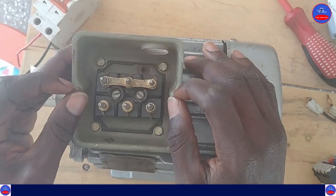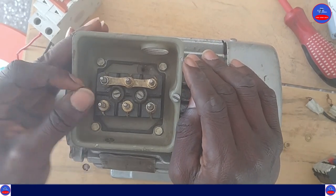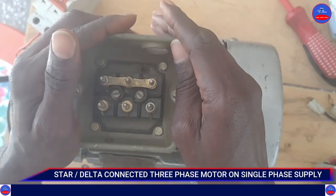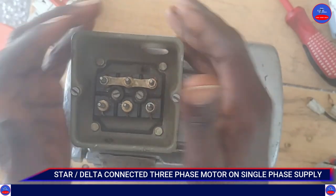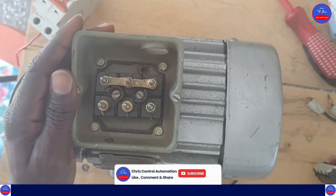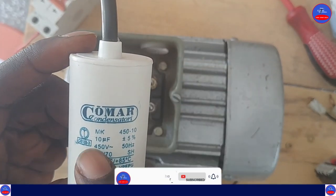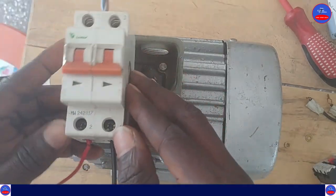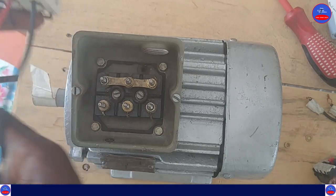Hello guys, you are welcome to Craze Control Automation. Today we are going to look at how to run a three-phase induction motor on single-phase supply, either in star connected or delta connected. First we are running it in star connected. We need a capacitor — the value is 10 microfarad — and this is our single-phase supply: live and neutral. So now let's begin.